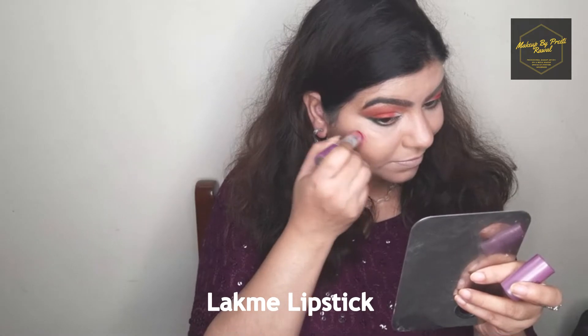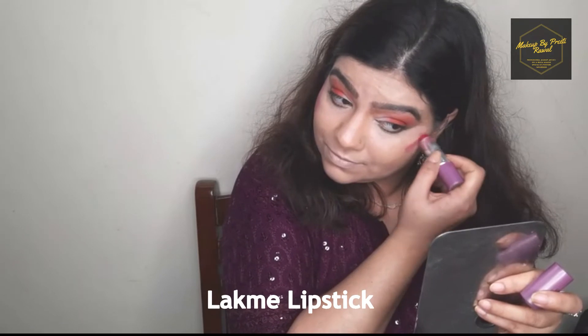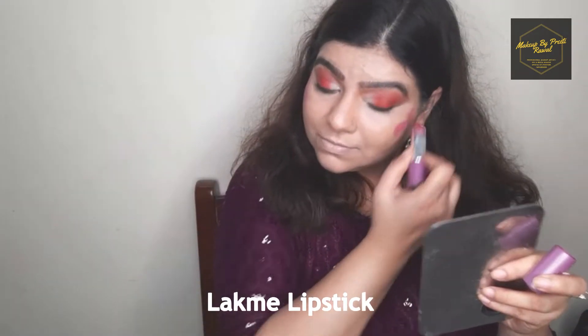For the blush I'm using a lipstick since I don't have a cream blush. I'm using a red shade lipstick and applying it directly onto my skin, then blending it with my beauty blender.